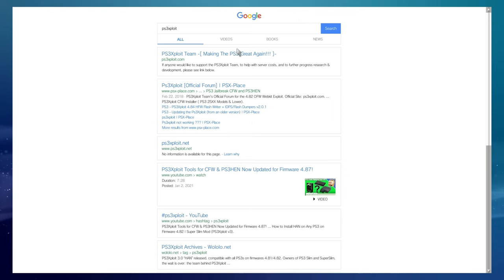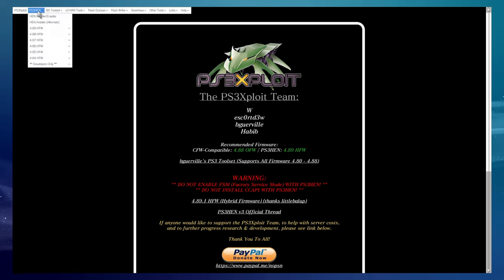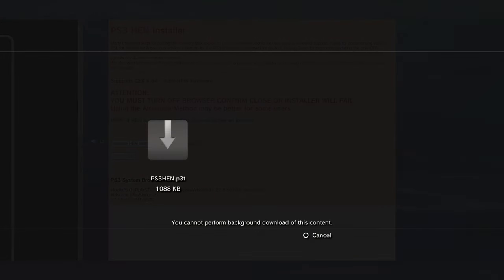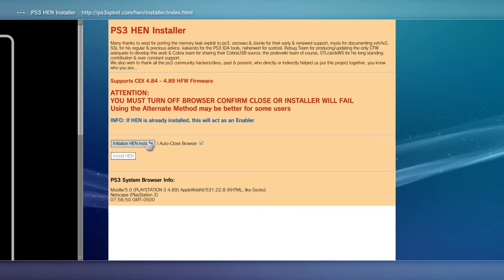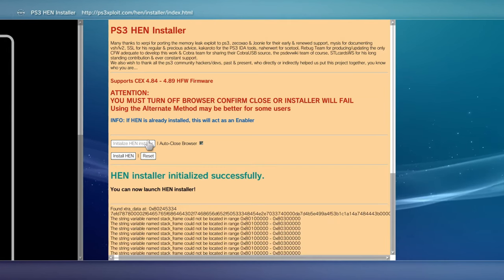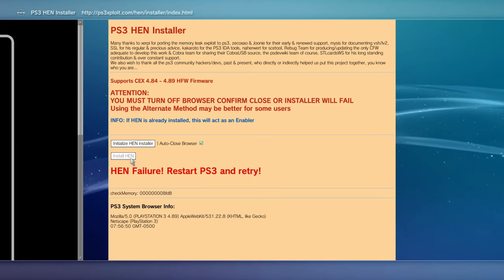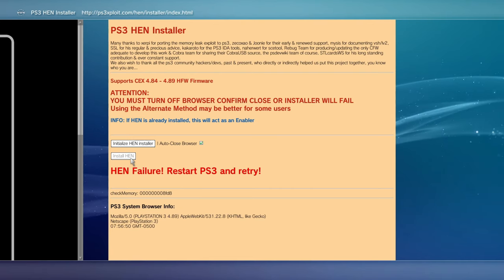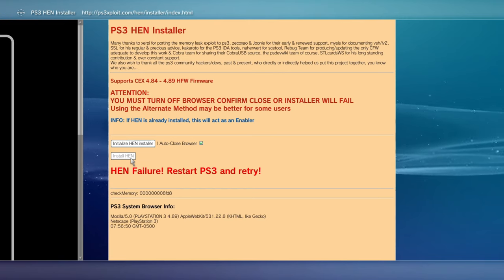Make sure your WiFi is on. Navigate to ps3exploit.com — it'll prompt up and we're going to choose the first page result. Now on the first page, what we're going to do is select the ps3hen folder, go into HFW, and go to the HEN installer and enabler. You can already see that it has downloaded a PlayStation 3 .p3t file, which is a good sign. Hit circle. Next, initialize HEN installer. You can see 'HEN install initialized successfully.' Let's go ahead and hit Install HEN.